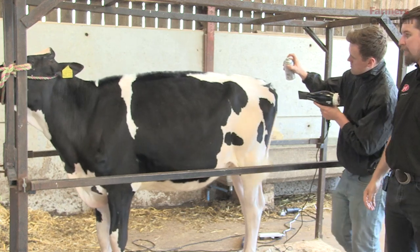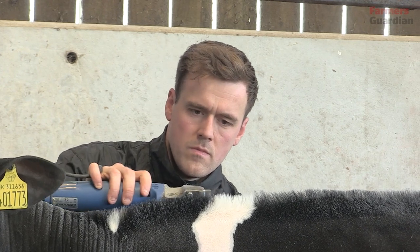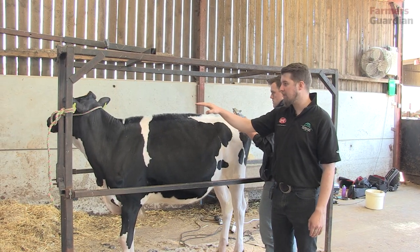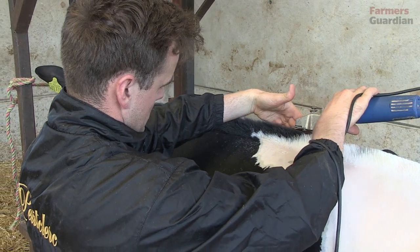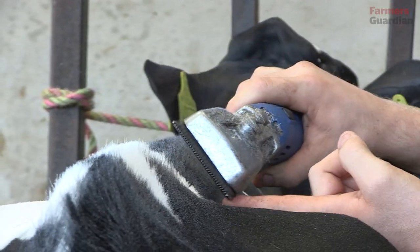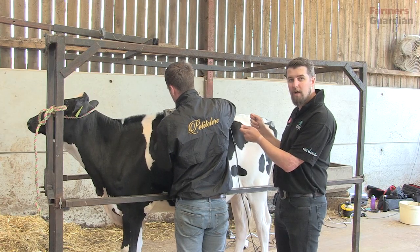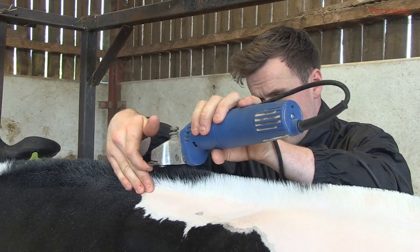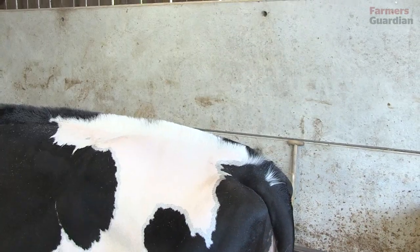There are a couple of important things when doing this final part of setting the top line. First, the calf's head should be tied up to the correct level it will be at when shown in the ring, so that the spine is level and when James makes the hair level it looks the same out in the ring. Also, notice where James's finger is holding the blade steady against the calf's body — if the calf moves at all, he wants to be able to pull the clippers away so he doesn't take any chunks of hair out. The blades on the side of the top line are also slightly tighter than those used on the rest of the body, so he must be careful not to move them too close and leave patches where they shouldn't be.